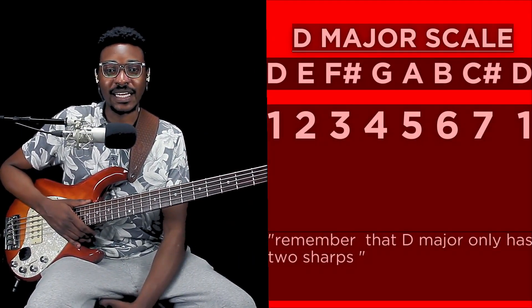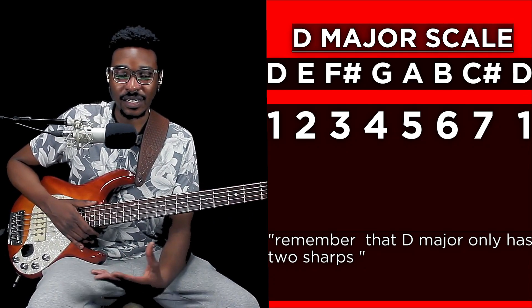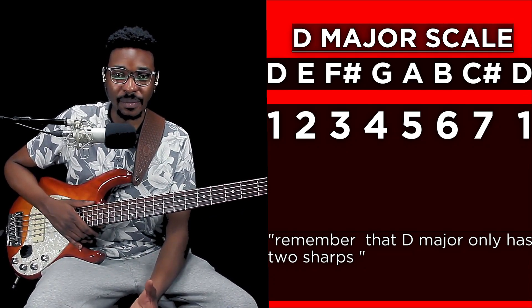We're going to dive immediately into improving your bass playing using the major scale. I'm going to be using the key of D, but as you know, I tune my bass down to B-flat, so my D is actually C-sharp, which functions as D for me. You can just use the D that's on your bass.